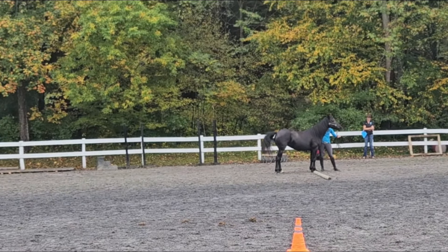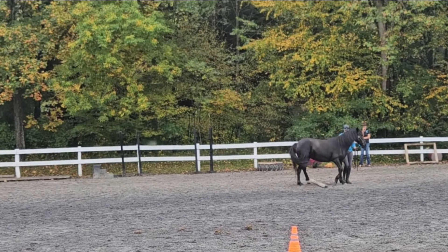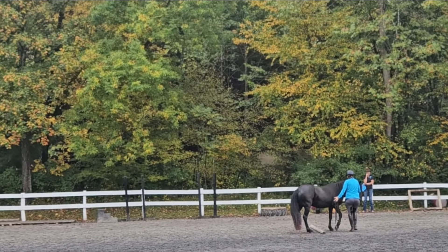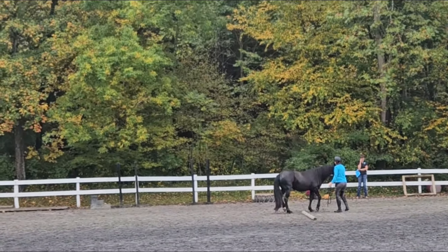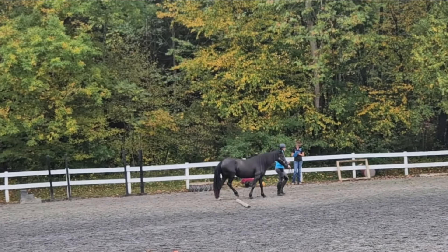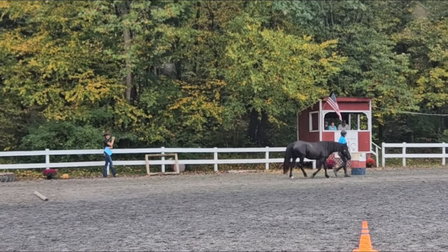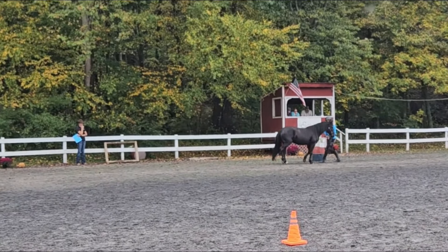Then we're walking over to the next obstacle, which is a pole to side pass. Some people only side pass one direction, but Aoife side passes really well in both directions, so it's super important that I show that. The judge didn't specifically say what we needed to do, but if your horse can do something well it's really good to show those pieces. If they can't do something well, sometimes it's better to avoid it than get judged on it.